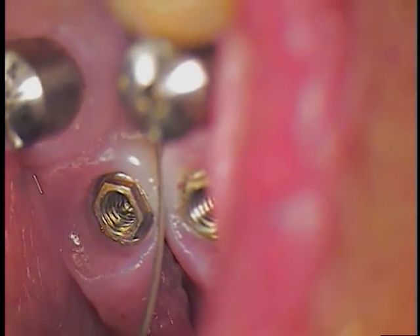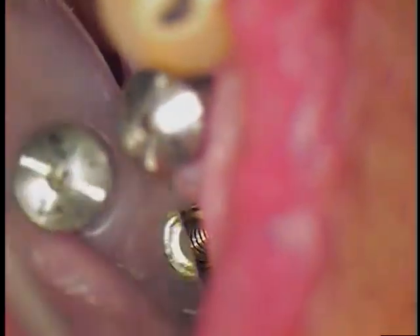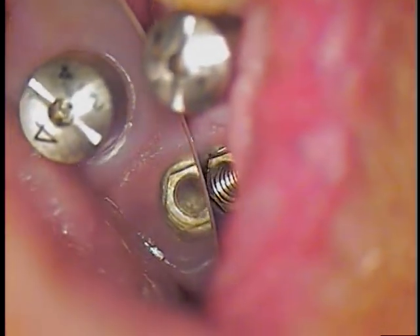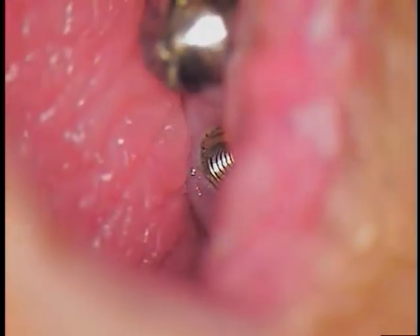You can see the threads on that — I'll work on that one as well, all the way to the buckle. Here's our next healing abutment. Two down, one more.